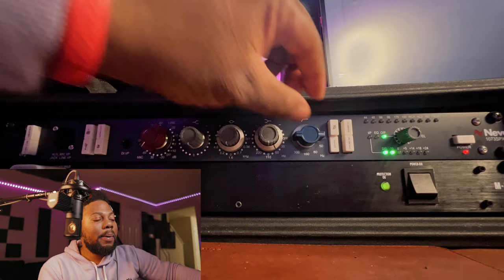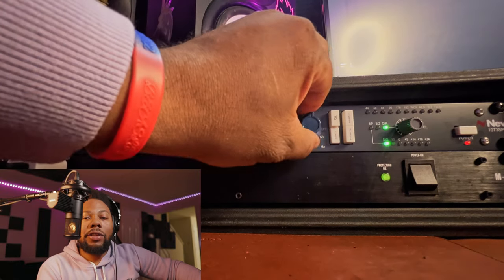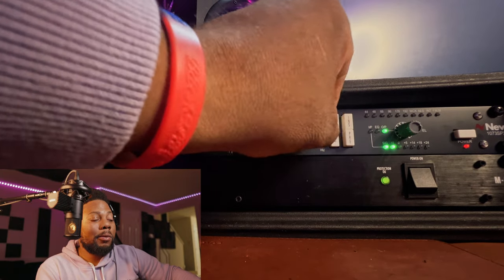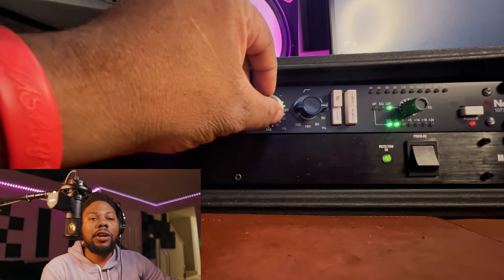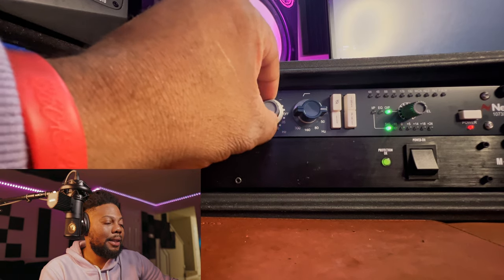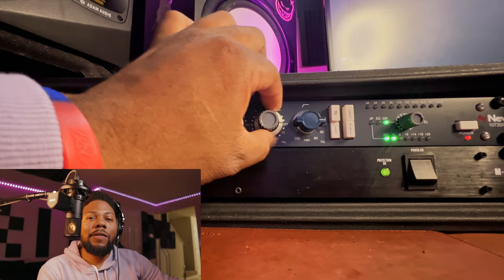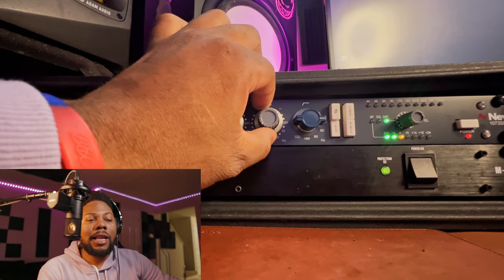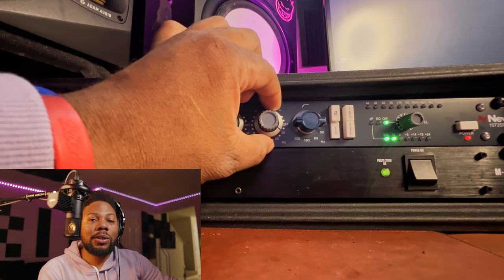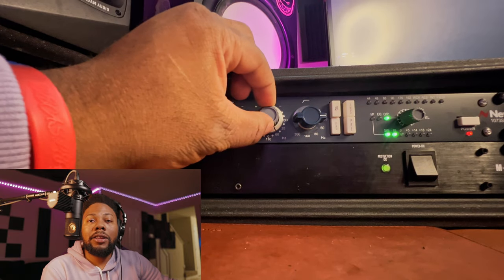Right now I have the EQ on — earlier in the video you heard it with the EQ off. I'm going to go through the knobs and show you exactly what it sounds like. I have the high band pass engaged, and the low band pass set at 60 Hz. Let me go ahead and play with these knobs. There's a lot of bass here. I like it at 60 Hz — it sounds pretty good. You could turn it up to about the first or second dot, whichever you think sounds great.